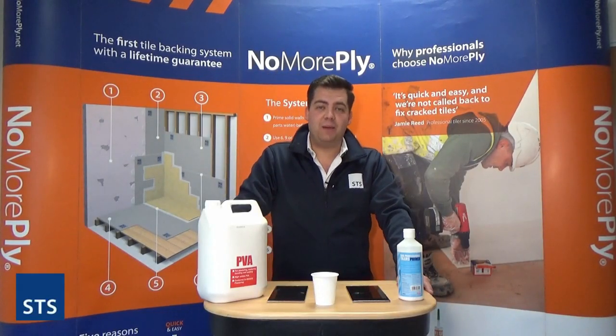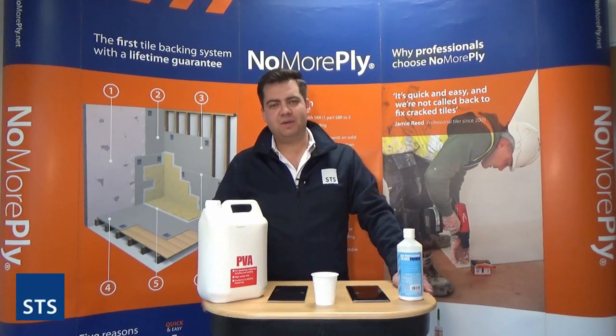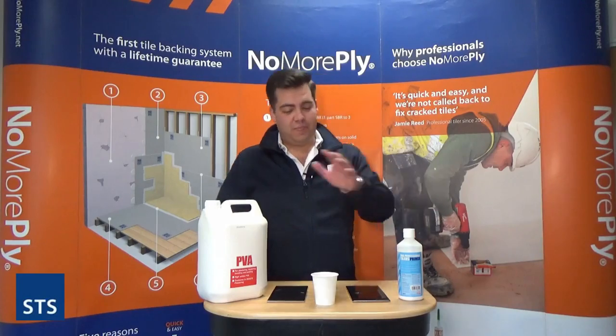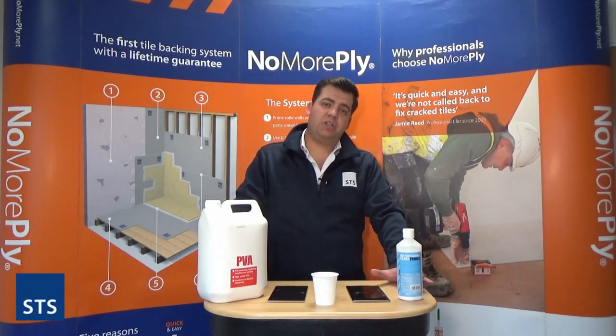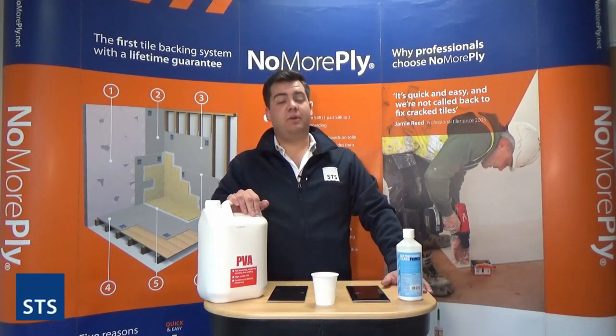I'm here this morning because one of those common questions we always get asked at trade days, when dealing with the tiling industry, is what's the difference between PVA and SBR. What I want to do now is just show a simple demonstration of why PVA is such an inferior product compared to SBR.